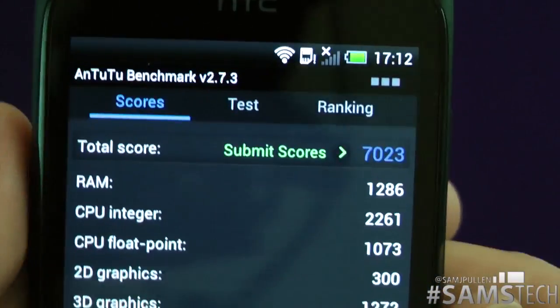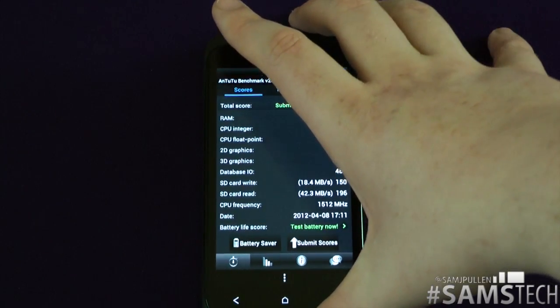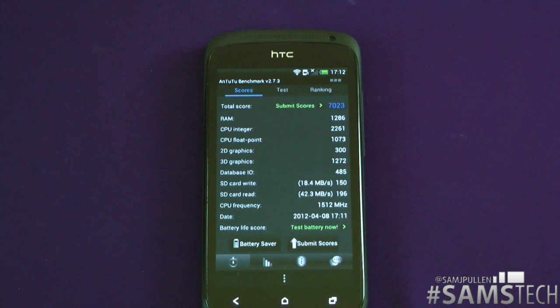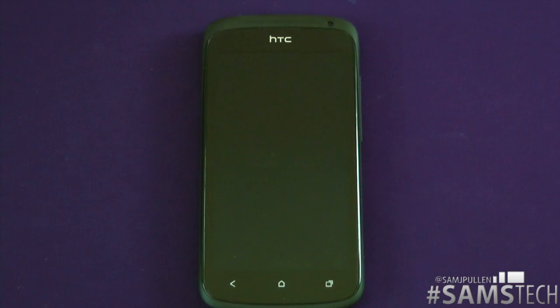You've now seen all three benchmarks. In terms of benchmarking, this destroys the competition in both Quadrant and Linpack — not so much in Antutu. It really depends on which benchmark you want to go by. Benchmarks don't mean everything — they just give a good indication of where a phone potentially sits. The overall speed of the HTC 1S from what I've seen on a day-to-day basis has been very very impressive.